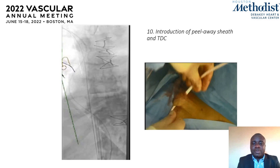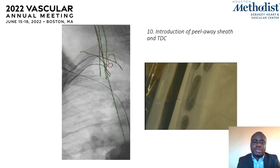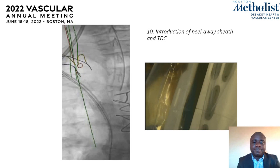Once the track has been dilated, we are ready to bring in our catheter, which is being internalized under the skin. The peelable introducer sheath is brought in over the externalized wire, and this sheath is also pulled into the SVC, just as we did with the 6 French sheath.